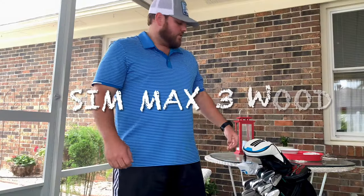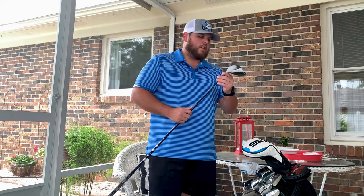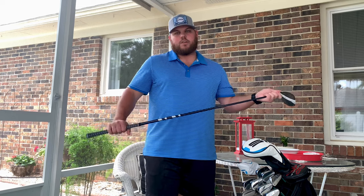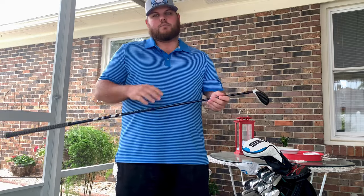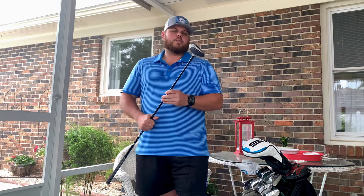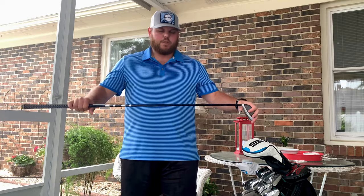Moving on to the three wood — I've got the TaylorMade SIM Max three wood, set at 15 degrees. You can't adjust it. It's pretty solid. I don't hit this a lot, sometimes off the tee when I need a little more than my two iron. It's got the Ventus 6S shaft, blue, with a standard Golf Pride Z grip. I hardly ever hit this off the fairway, but I keep it in the bag just in case I need a little more distance than the two iron.